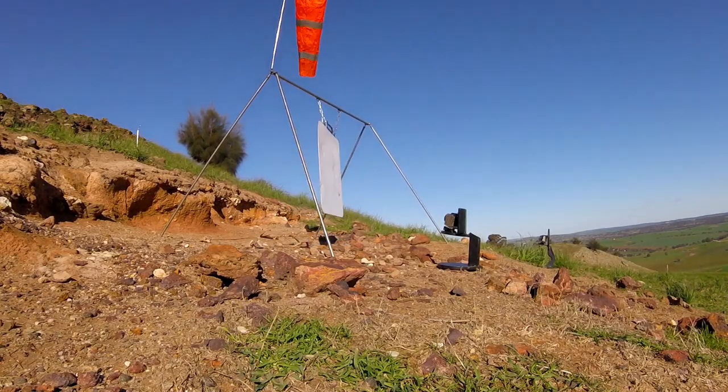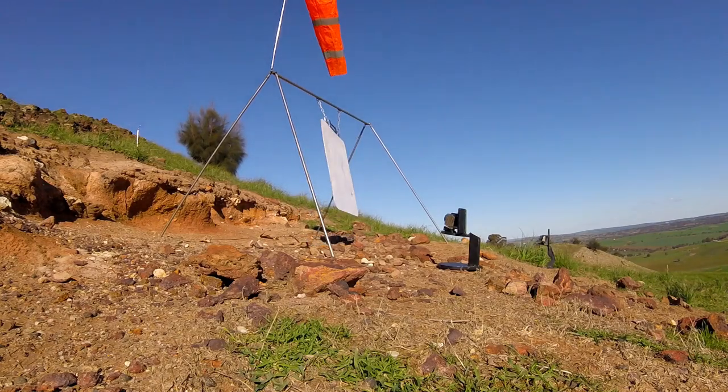Yep, hit — bottom right, on play. Well, easy. Let's see if we can follow up with a bit more like that.